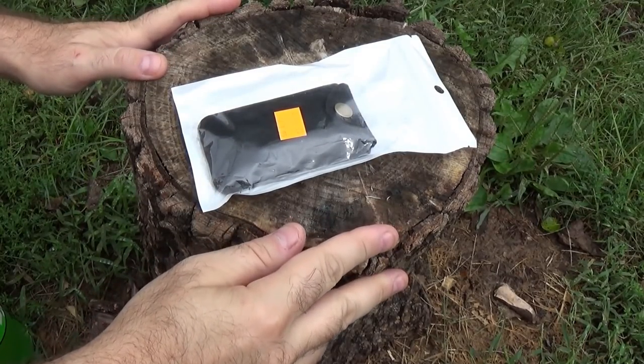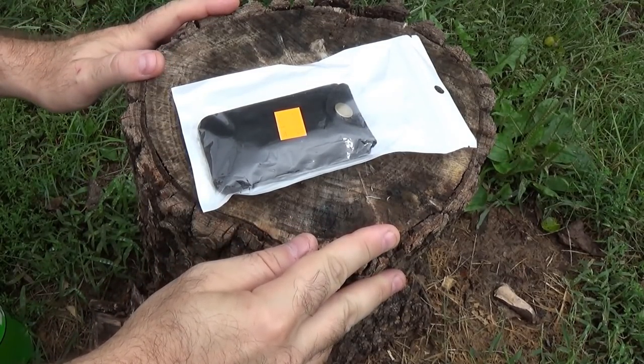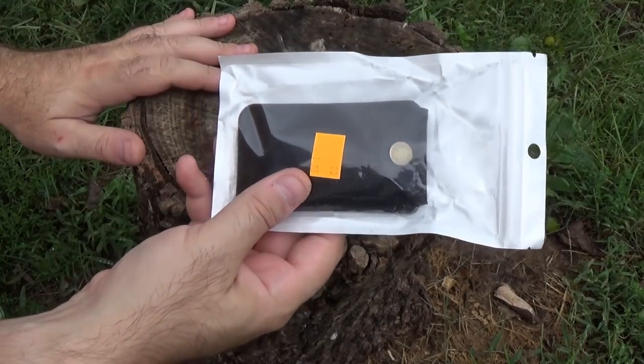Boys and girls, ladies and gentlemen, children of all ages — that's what they say in the circus, isn't it? Welcome to one of the smallest knives I've ever reviewed.